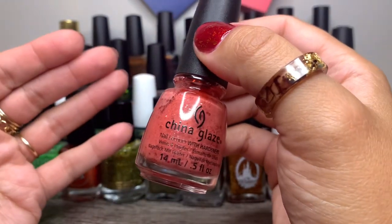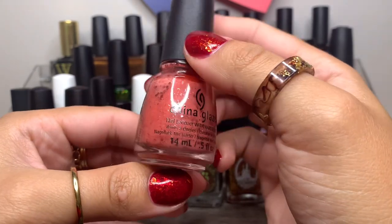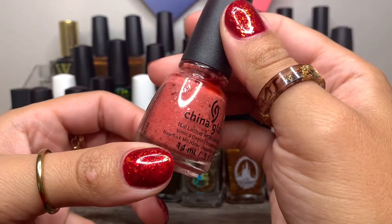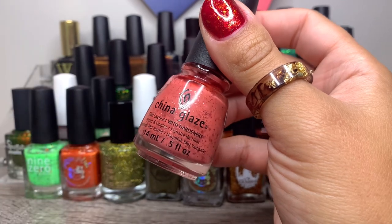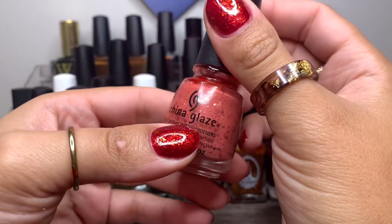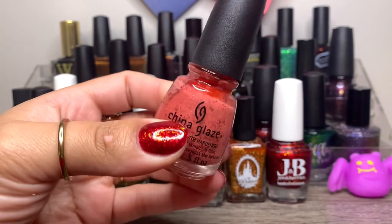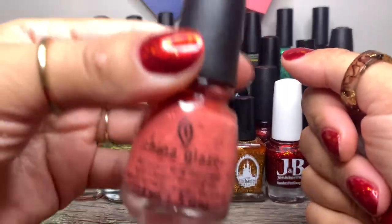And then of course you can't have a Halloween rack without Don't Let the Dead Bite by China Glaze — this is just a classic. The original does not look like this anymore; the glitters have definitely melted into the polish and turned it more of a pinky tone. Before it was more of a flush skin-tone base. But this is definitely going on my nails before Halloween, if not on Halloween itself.